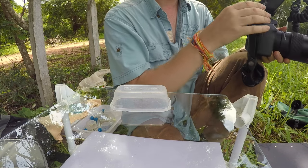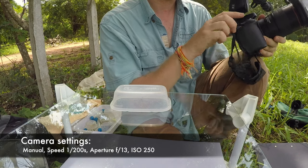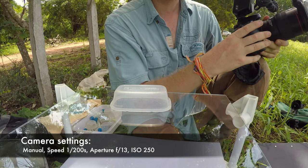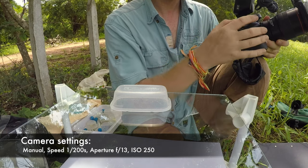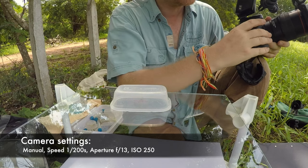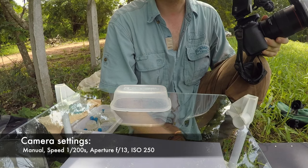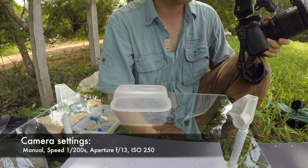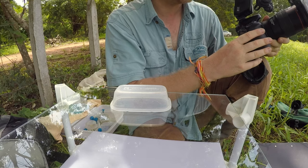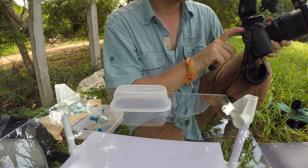I always start with the same settings. I'm on manual with my 100mm f2.8 — shutter speed 1/200, I can go to 1/250. ISO, try to keep it as low as possible, usually 200 or 250. Aperture f13 — I usually start with f13. If I don't have enough light I'll go down to f11, and if I want more detail I'll push to f14 or f16.